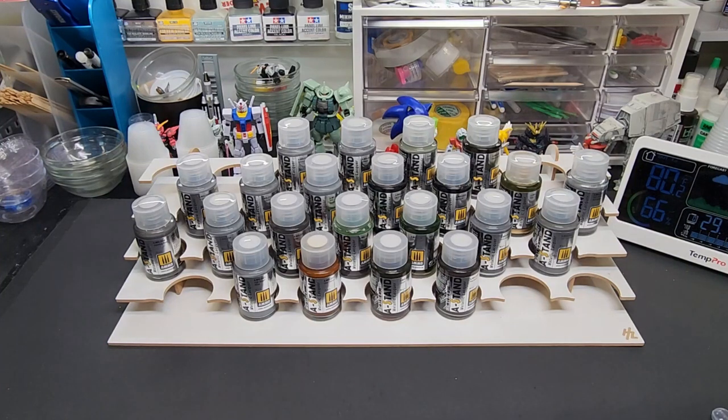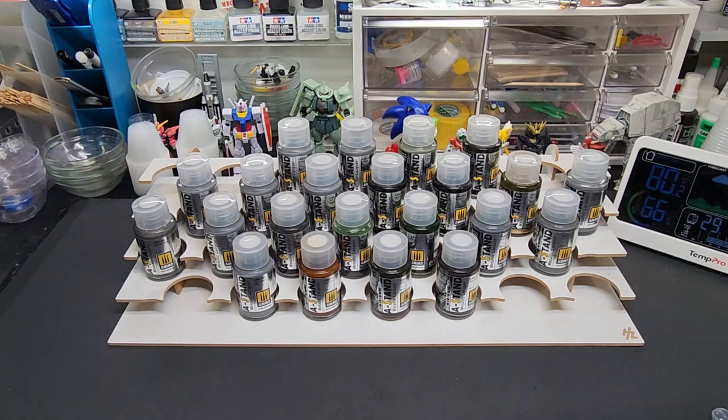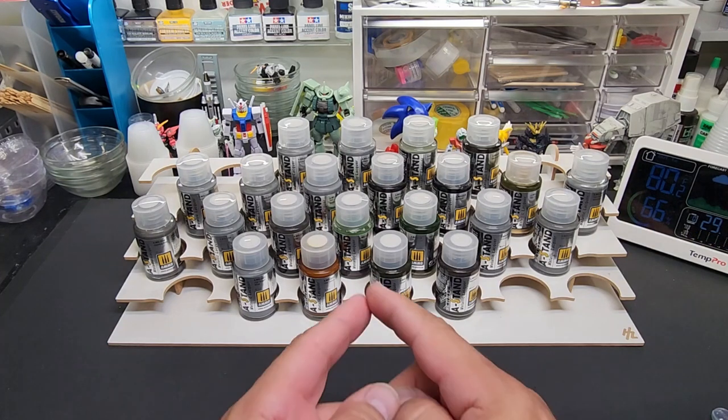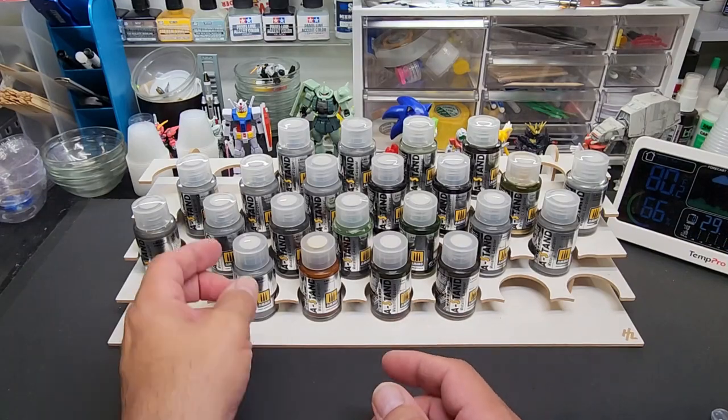Hello my friends and welcome back to the bench. Today we're going old school — an old-school Barbitos Rex test video, where we test every color in a particular line. This is the new A-Stand lacquer line from AMMO.